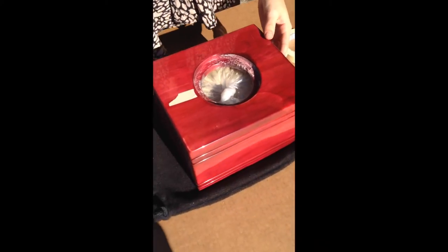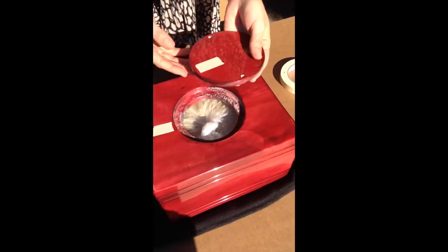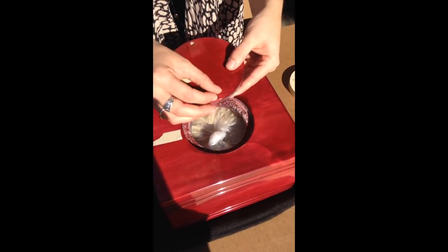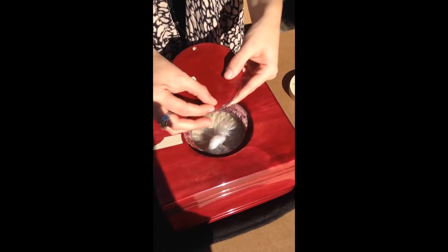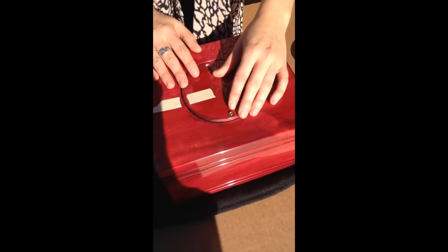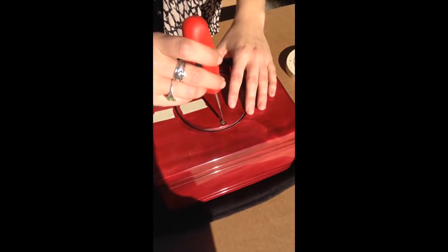Now you're ready to put the lid back on. First you're going to want to put one of the screws in and start to thread it. Then find the hole, match up the masking tape that we used before, and start to screw those back in.